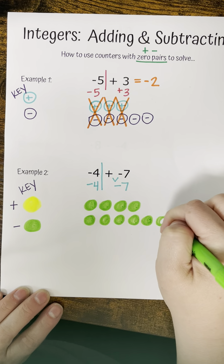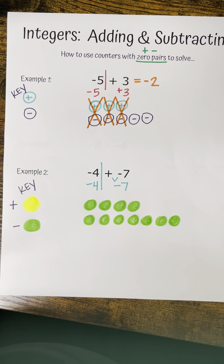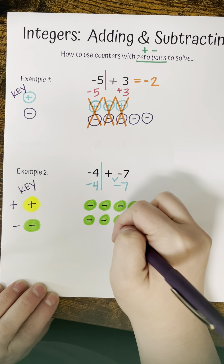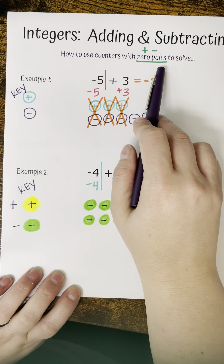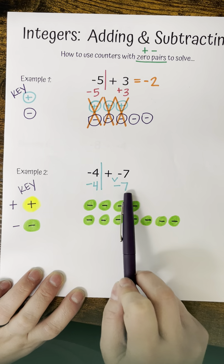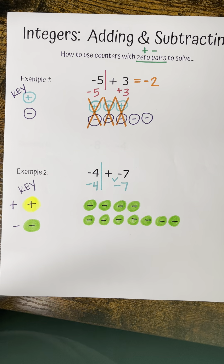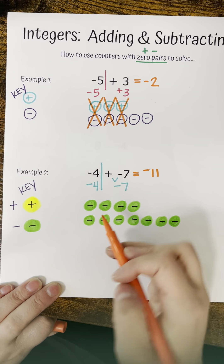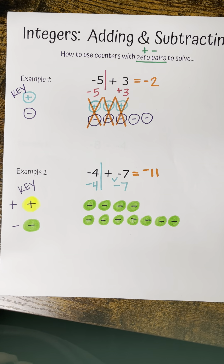Let's try another one. This time our counters are going to look a little different — sometimes they might be squares, triangles, or rectangles. I'm going to use a colored-in yellow circle and a colored-in green circle. My key says yellows are positive and greens are negative. My first number is negative four, and my second number has a battle between good and evil — in math, evil wins, so that's just negative seven. So I have a negative four and a negative seven.